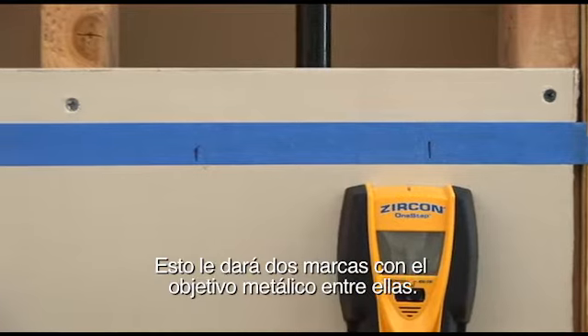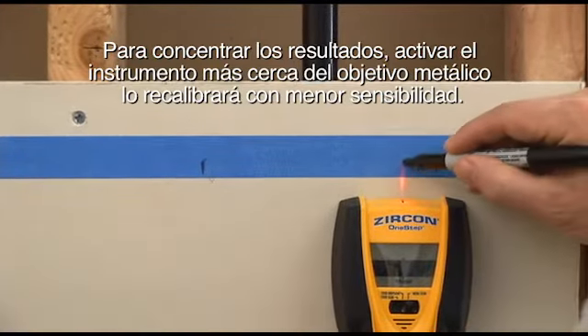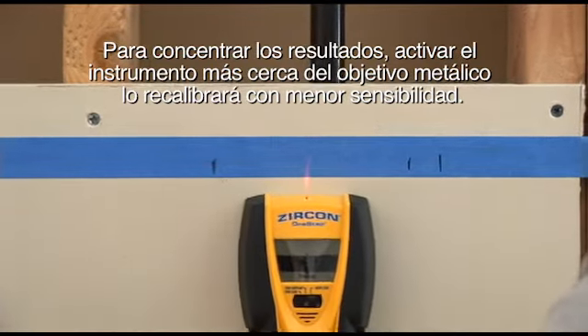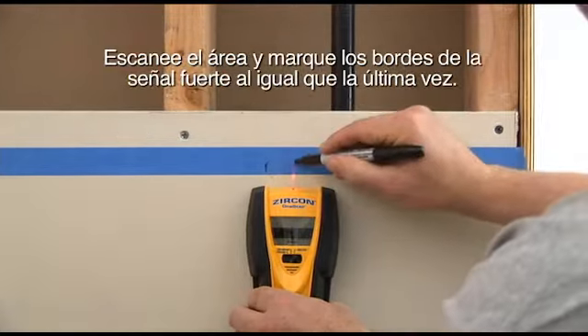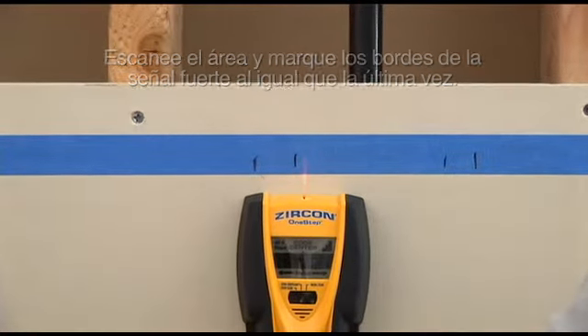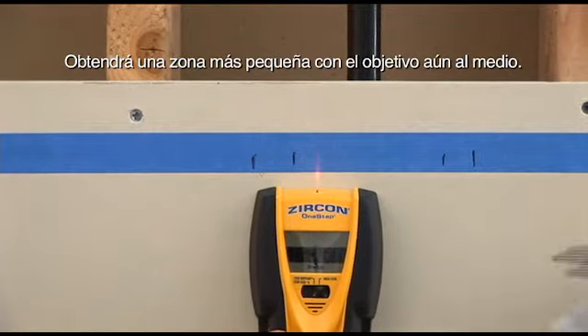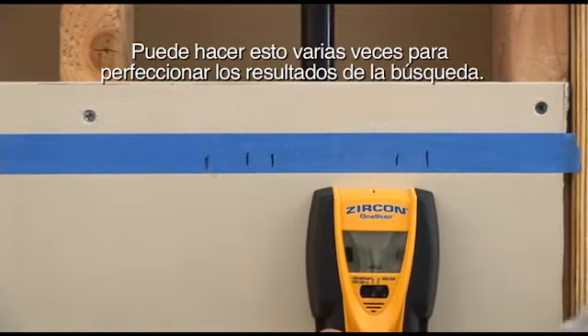This will give you two marks with the metal target between them. To narrow the results, turning the tool on closer to the metal target will recalibrate the tool with less sensitivity. Scan the area and mark the edges of the strongest signal just like last time. You'll get a smaller zone with the target still in the middle. You can do this repeatedly to further refine the search results.